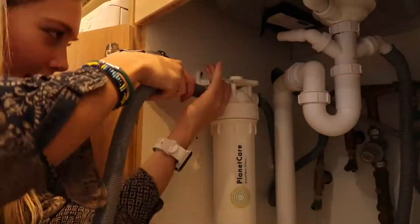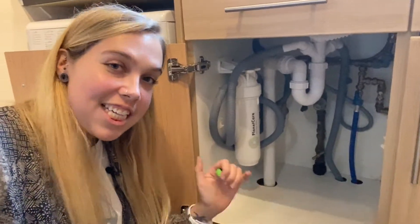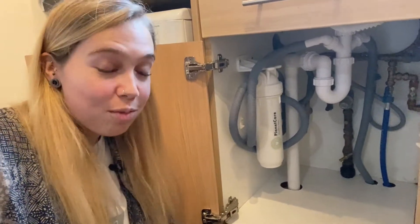Final step — the hose. All we need to do now is put this end on the outlet and put this end on the drain.